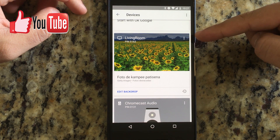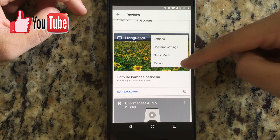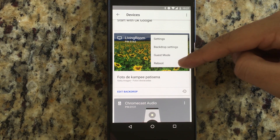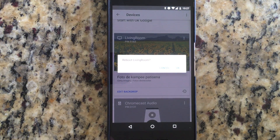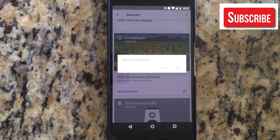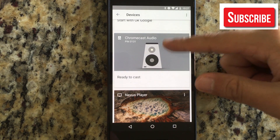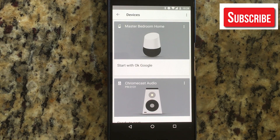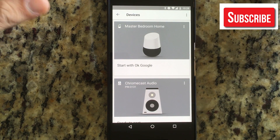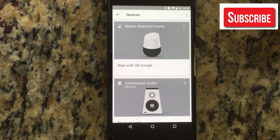What I need to do is go to the three-dot menu and from there go to Reboot. It'll give me a dialog box asking if I'm sure I want to reboot 'Living Room', and I'm gonna say okay.